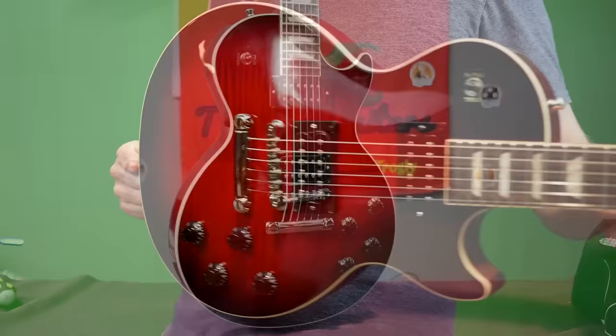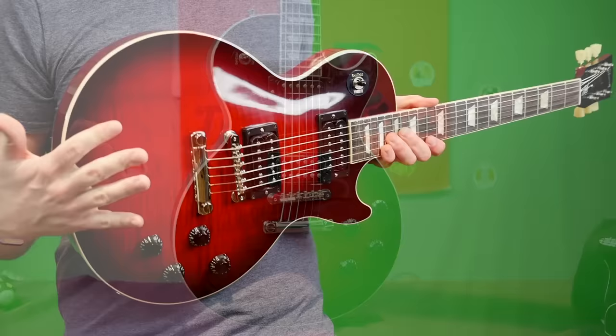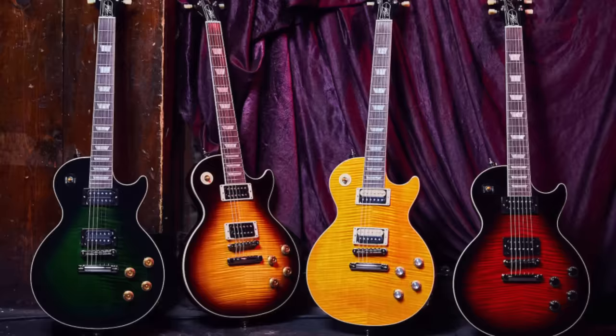Today we're going to talk about the new Slash Les Paul Standard. The Slash collection was introduced the first week of 2020 as a core collection that is here to stay of Slash-inspired instruments. So these are not limited editions, but it appears a few of the colors might come and go year to year. This is just a new thing that Gibson is doing with their global brand ambassador — there are four Les Pauls and two J45s in this collection.